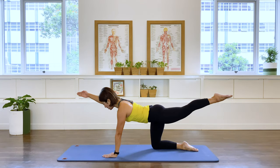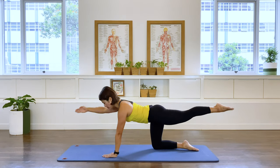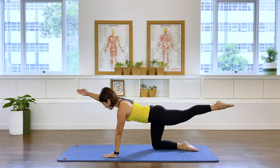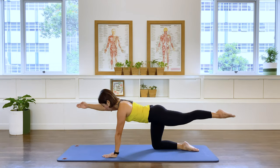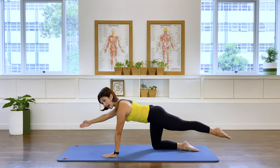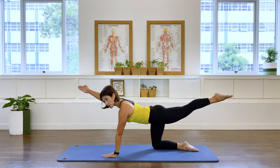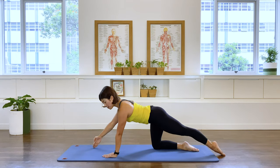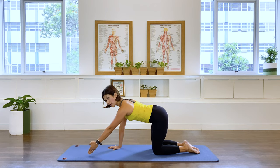Now we're going to lift the arm and the leg and lower, exhale, lift and lower. Don't let the baby sag in the abdominal wall, two more, and last one — bring them down, place them back in.